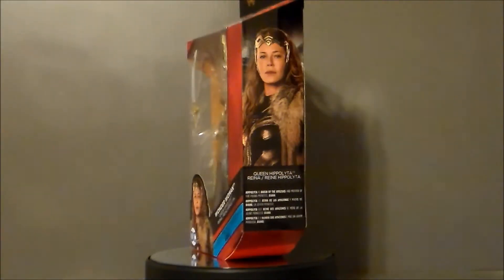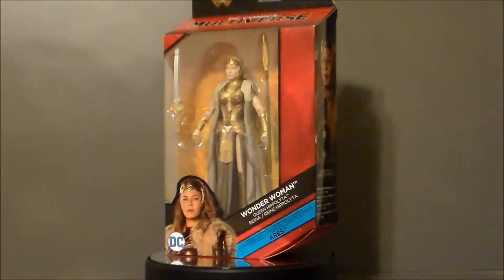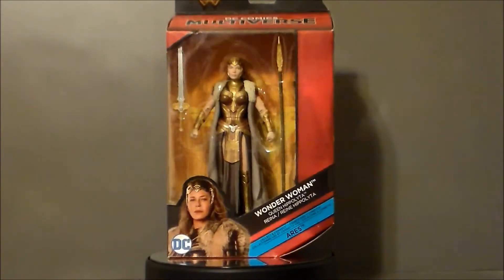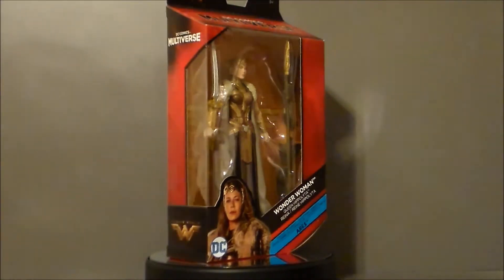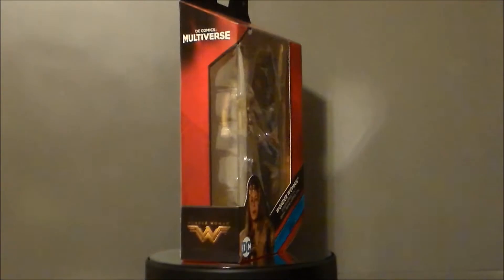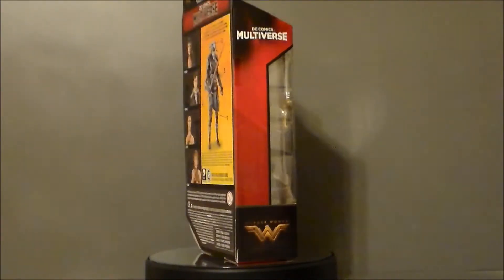Hello YouTube, Ultramaximus back with another toy review. Today we're taking a look at another DC Comics Multiverse figure — it's Queen Hippolyta. Not sure how that's pronounced, I'm not Greek. She's from the upcoming Wonder Woman movie for 2017.